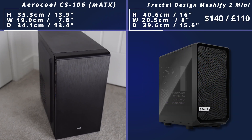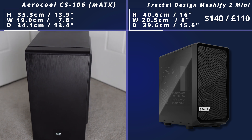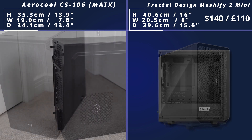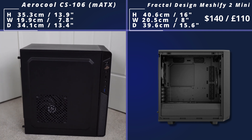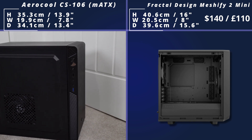Now we come to a slightly smaller case, which is the Fractal Design Meshify 2 Mini. It is quite expensive, but it has a really nice look — nice mesh on the front and side panel. It supports seven fans as well, which is pretty good, and it's got a PSU shroud so it's going to look pretty clean. You can see all of the cable routing holes and grommets there as well, so this is quite a popular option.